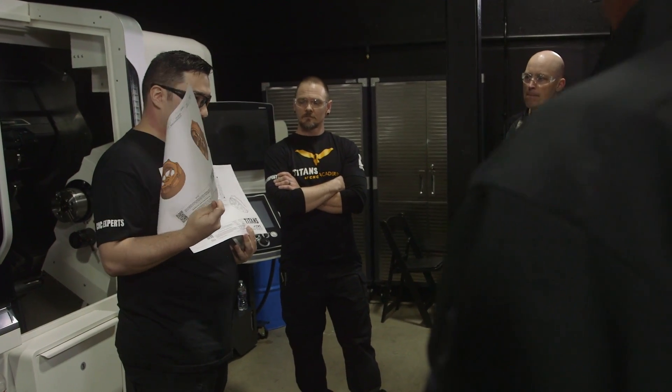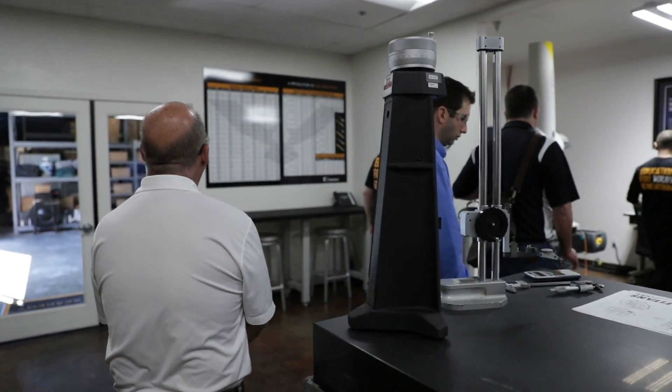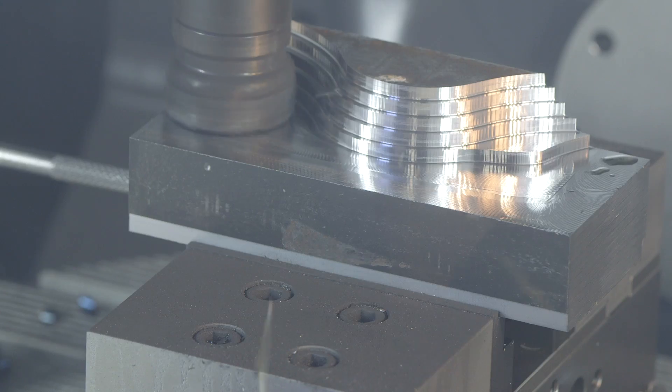With our new series on Aerospace Manufacturing, we want to make sure that we introduce our students to the tools and techniques required to inspect the part. We want to provide them with specific requirements and make sure they're able to make a part that not only looks good, but meets print specs.